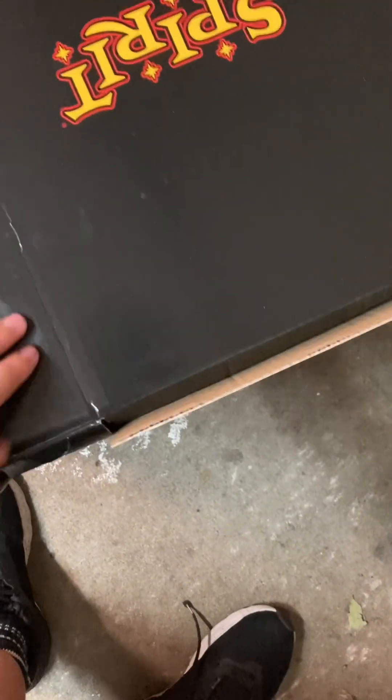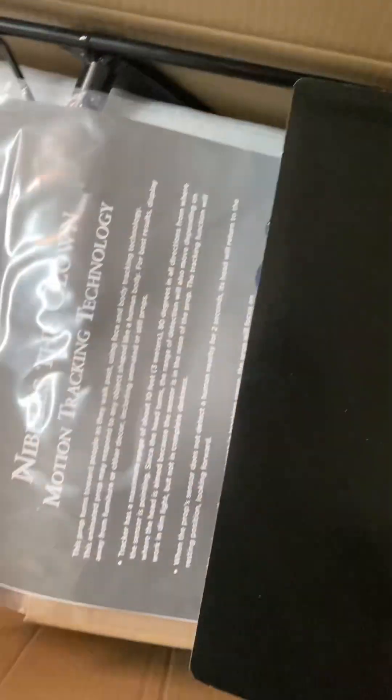All right, without further ado let's unbox him. Okay, let's start by opening up his box and let's see what's inside.